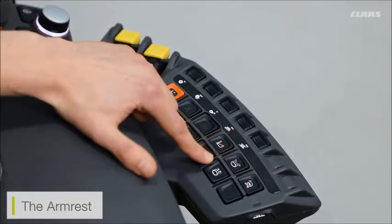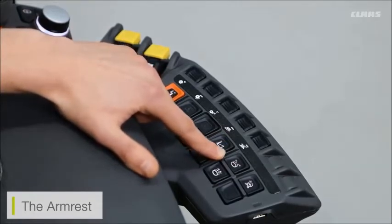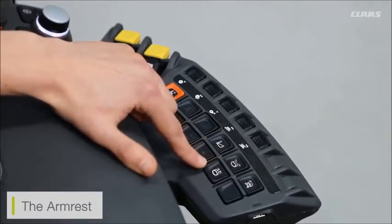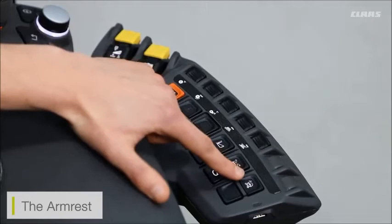I have to wait for the unloading system to stop and then re-engage the button. On the back I have opening and closing for my tanks — I can press and hold the button for a few seconds and this will enable the tanks to open automatically, or vice versa, press and hold to close the tanks automatically.